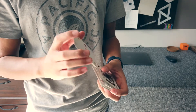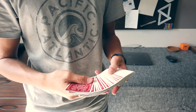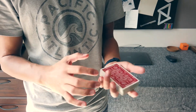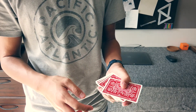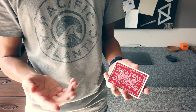Alright, so that was the performance of the Allerton control, and now let's get right into learning it. For this, you literally just need a deck of cards. I think a slightly newer deck, in terms of the finish being smooth, would be preferable, but it's not necessary. As long as you can slide a card around on top of the deck without any issues, you'll be fine.